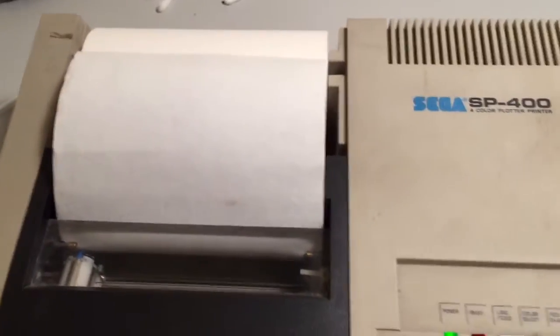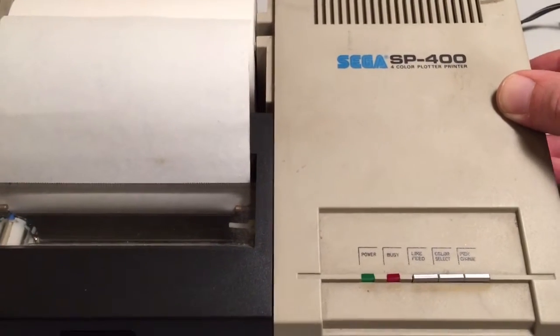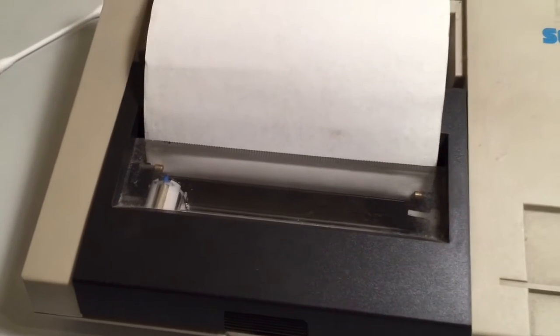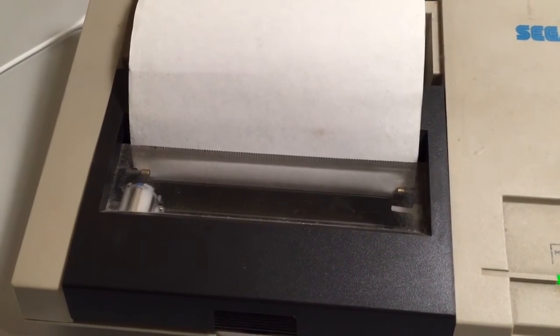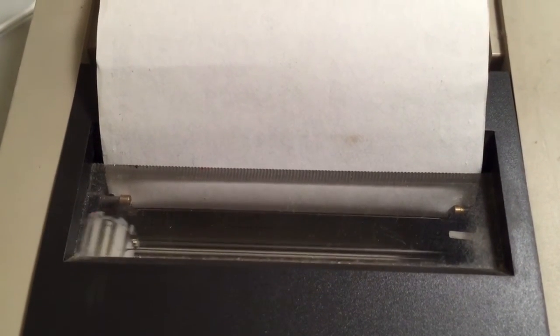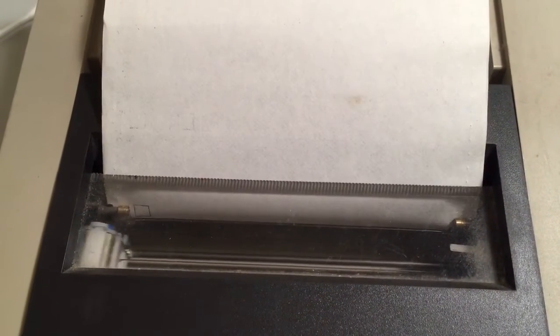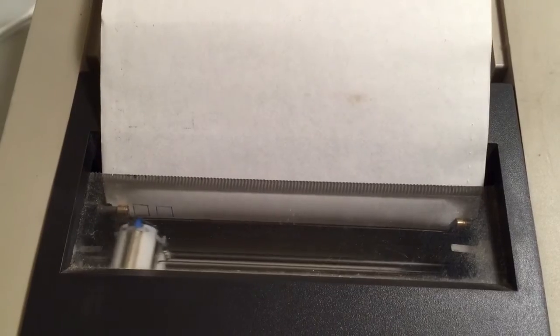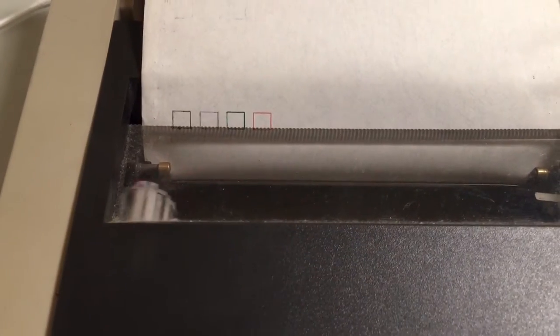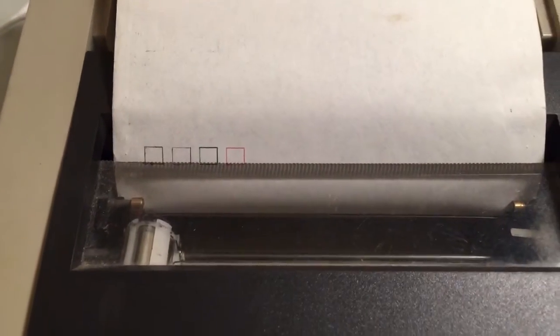Now I'm just going to turn it off again. First, I'll turn it back on, and I should see the four little test squares. Turning it on now. There's one... two... three... four. Oh hey, check that out! Very cool.